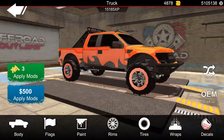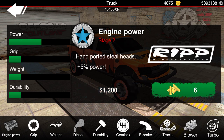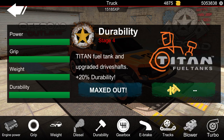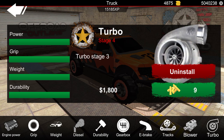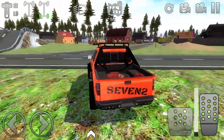So what else do we need to do? I think we're pretty close — we just need to go ahead and upgrade this thing. Engine power — let's get that all the way up. Grip and weight. Durability — go ahead and get that up. E-brake — we'll put that on. Twin turbo — of course, here we come. I think we're pretty close now.